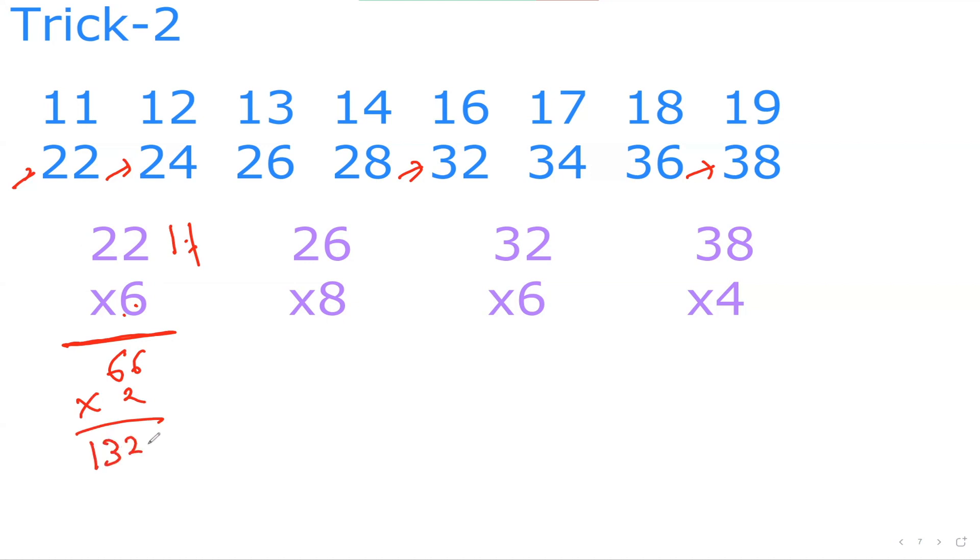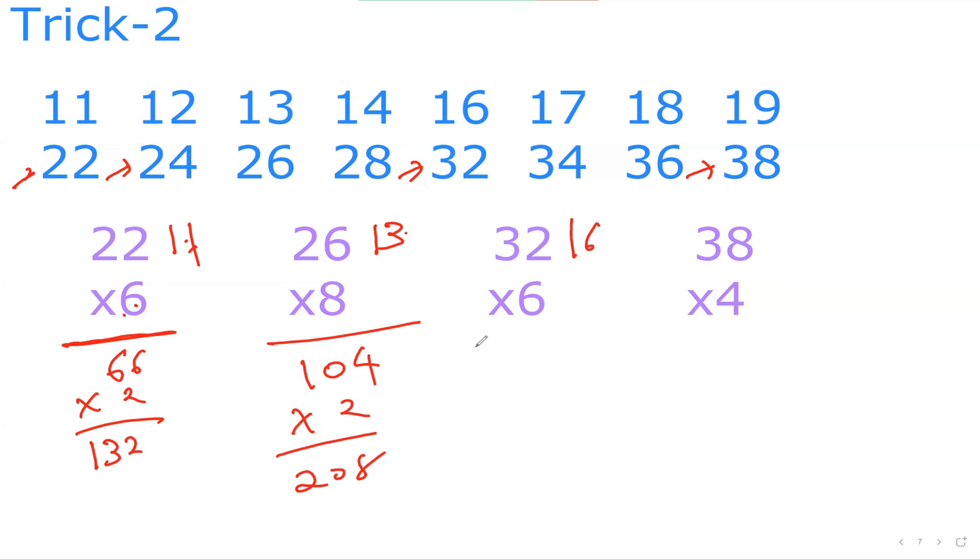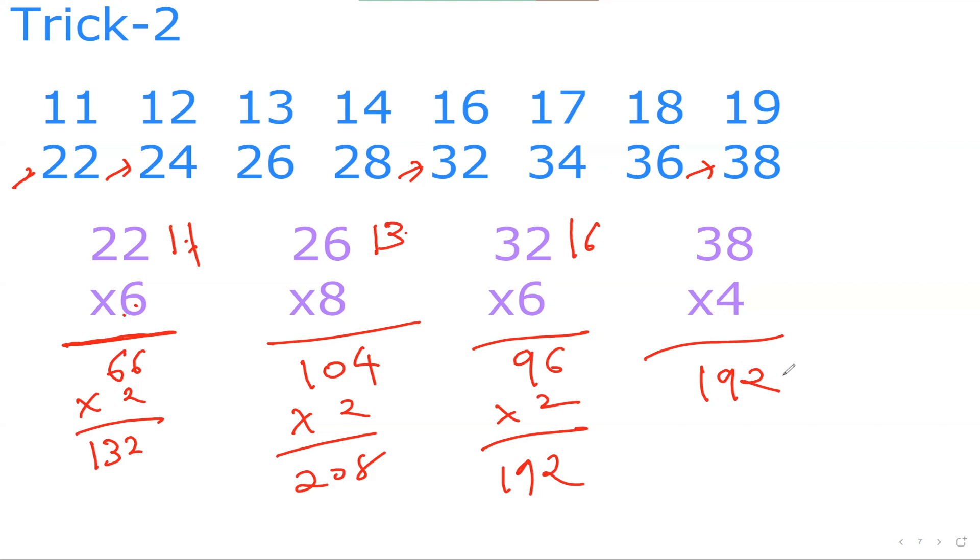Let's say 16×8. It is 8×2, so I can do 8×8 which is 64, then multiply by 2 — that is 128. And 32×6: 32 is 16×2, so 16×6 is 96, times 2 is 192. And 38×4: 38 is 19×2, so I can do 19×4. 19×4 is 76, then 76×2 is 152.